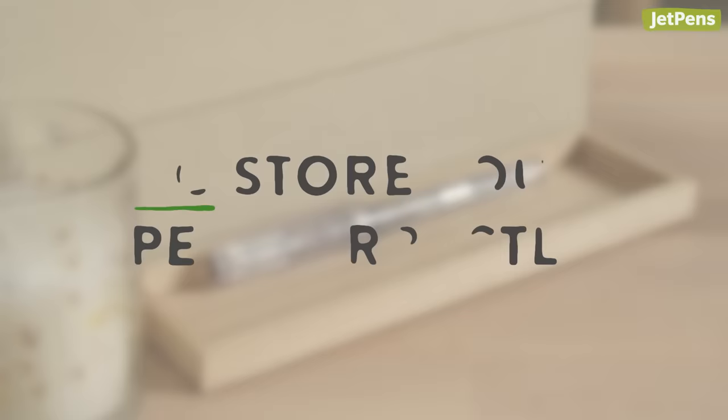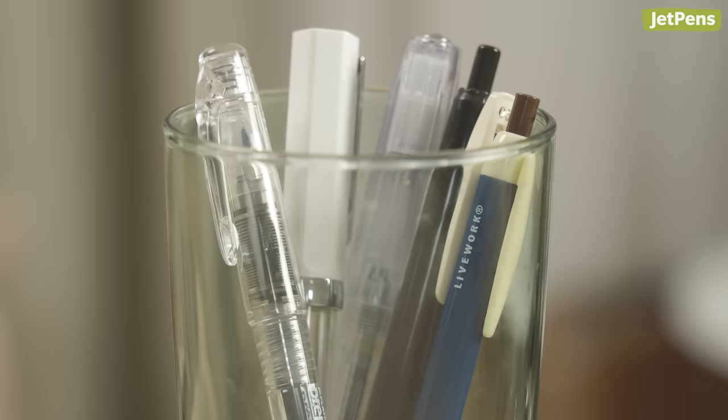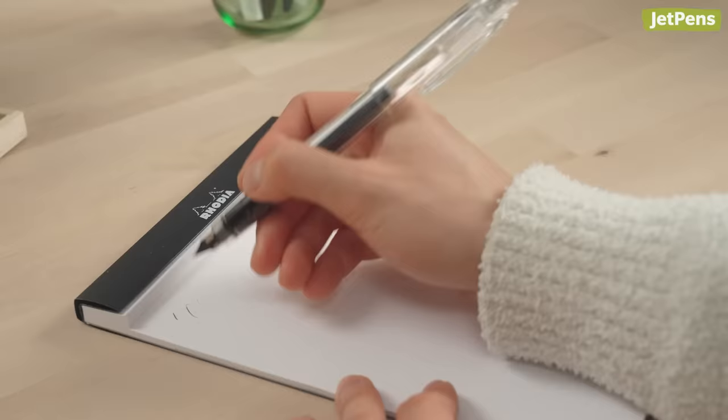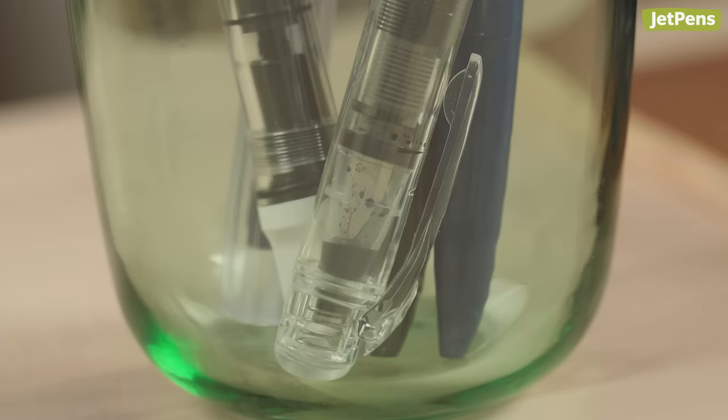Store your pen correctly. We recommend storing your fountain pen horizontally between uses. You can also store the pen in a pen cup with the nib pointing up — in this position, ink will flow away from the nib and it may take a few scribbles to get the nib writing again. We caution against storing the pen with the nib facing down. While this keeps the nib saturated with ink, it could also cause ink to leak into the cap.